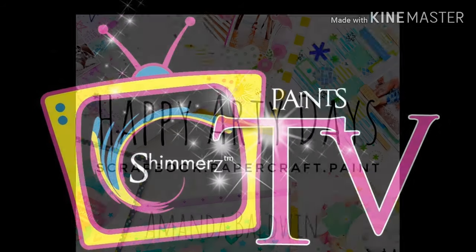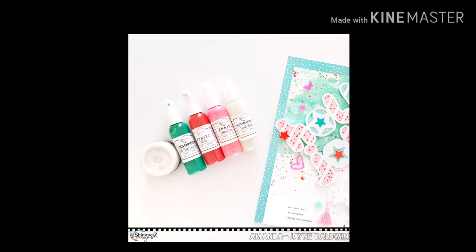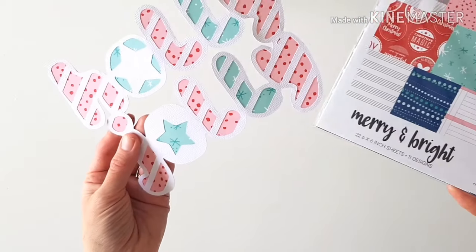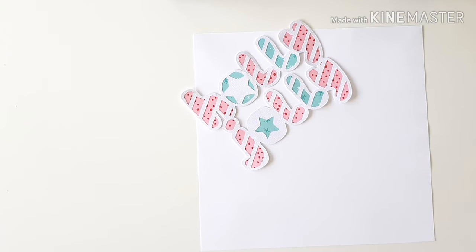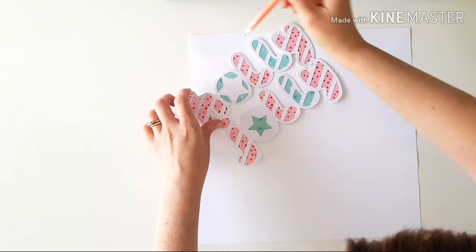Hi friends, it's Amanda. Welcome back for more Shimmers Paints Inspiration. Joining you today for my December project. I'm very much inspired by Christmas and peppermint candy canes with that color scheme. I'm using a free cut file — I'll have a link to below — and the L Studio Merriam Bright papers for the backing of that cut file, and you can see already those gorgeous colors working together so beautifully.